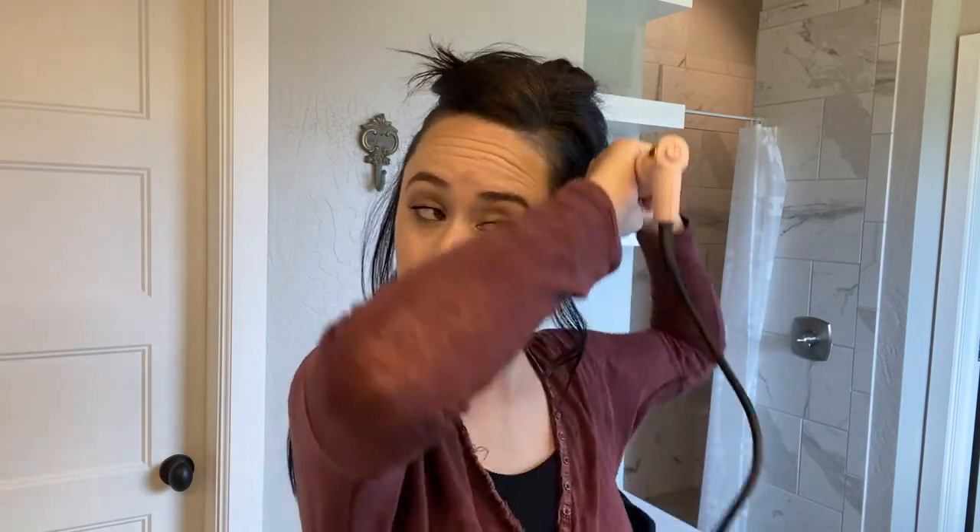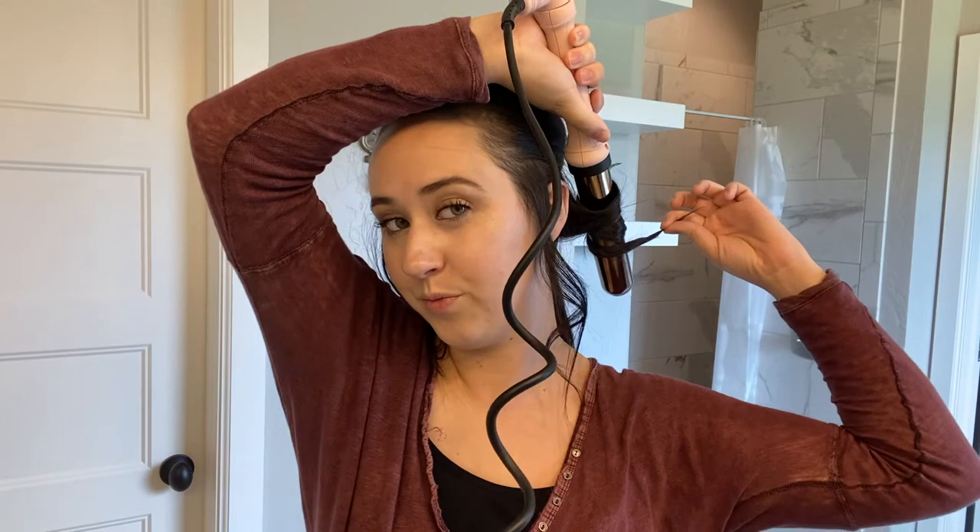Today I'm just going to be using a one-and-a-half inch barrel wand — it's from Lange, I think that's how you say it, I'll put it up here. I'm curling away from my face; I really like the curls best that way. They're out of the way but you still get the look, so I always curl everything away from my face on each side.